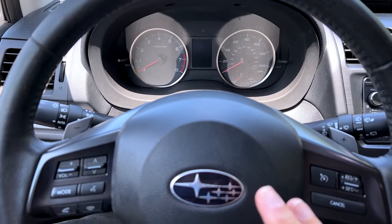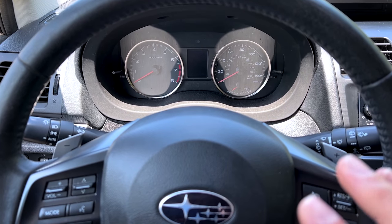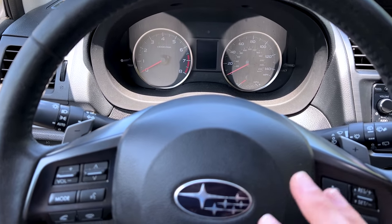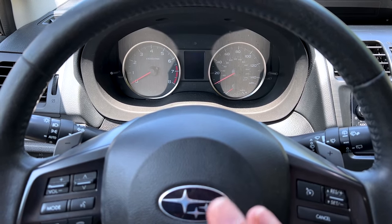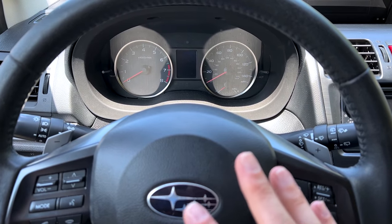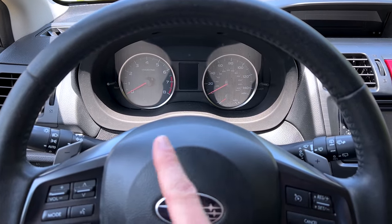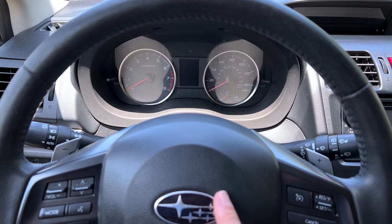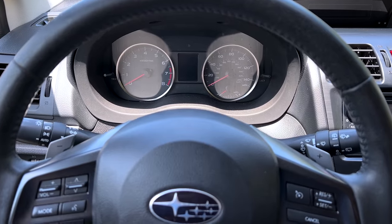Starting off with the clear flood mode crank — a lot of you guys asked about what it is, how does it work, what Subarus does it work on, and why do I do it, what is it useful for? Clear flood mode crank is for, as far as I recollect, Subarus 2005 and newer — those with the electronic throttle bodies without a physical throttle cable. I have heard from some viewers that previous models with the cable, certain ones do have the clear flood mode crank, but I cannot confirm that. I've only done it on 2005 and newer with the drive-by-wire throttle body.